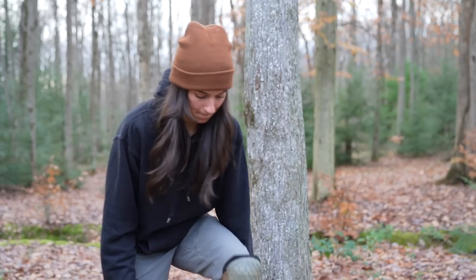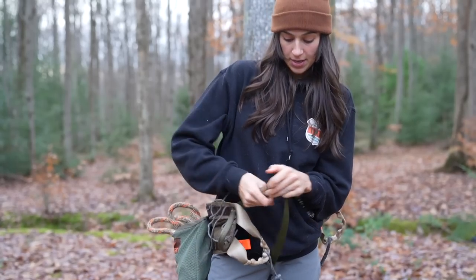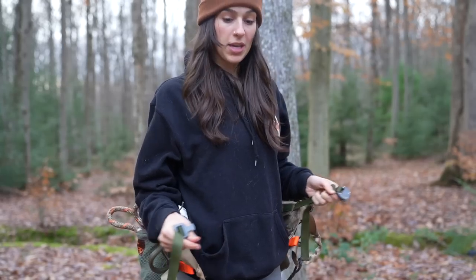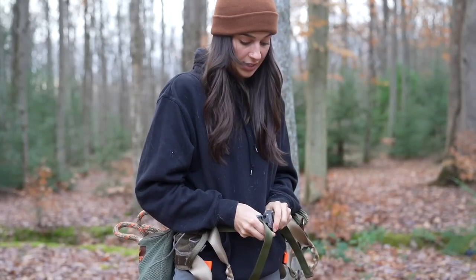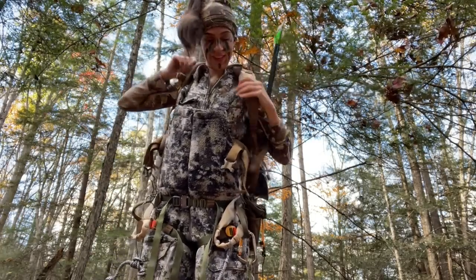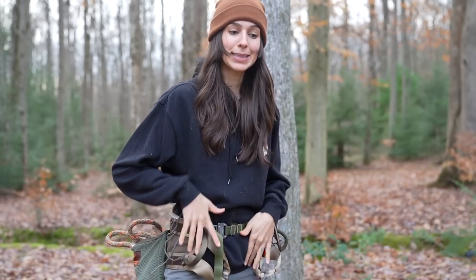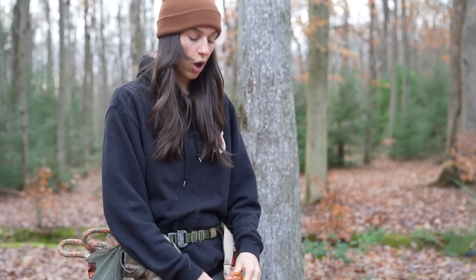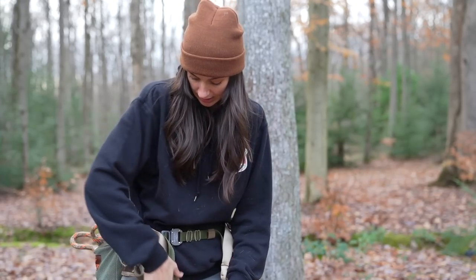I'm definitely giving myself a bit of an edge because the clothing I'm wearing isn't super bulky. Whenever I hunt in my Fanatic suit — big puffy hunting clothes — it's a lot harder to climb. Being in pants that are a little slimmer is going to give me all of the range of motion that I can get.